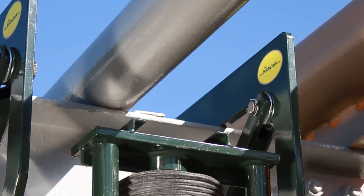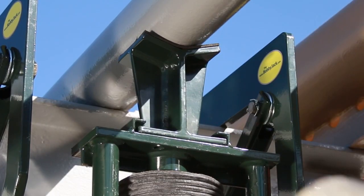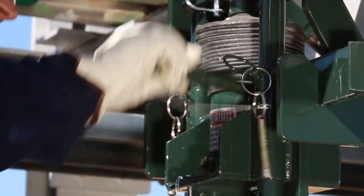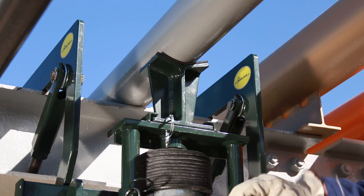Depending on the size of the pipe being lifted, one of two lifting Vs is inserted in the slot provided at the top of the riser and is secured with a retention pin. The hydraulic jack handle is then used to raise the jack piston until the V comes into contact with the pipe.